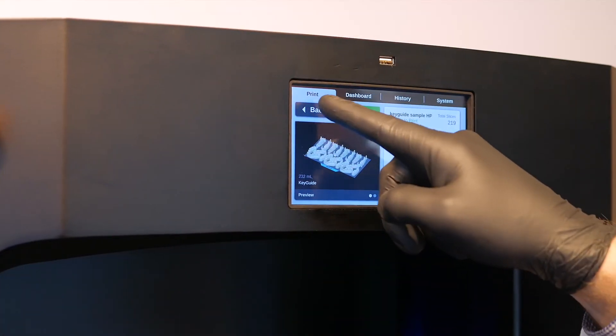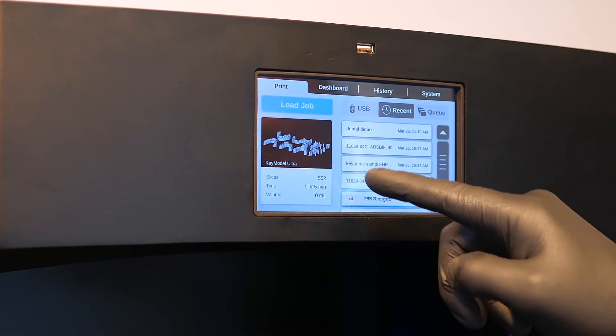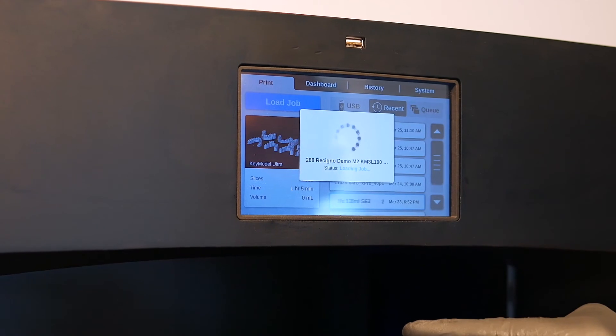Material changes are quick and easy with built-in resin management. File preparation is a cinch with Nexa X software's intuitive user interface and automatic support generation. Send files through the network and monitor remotely.